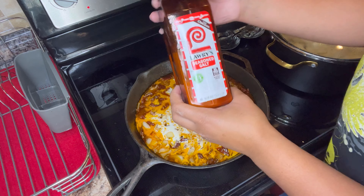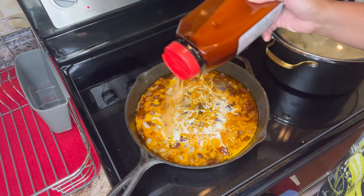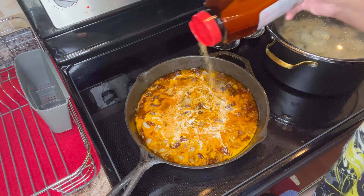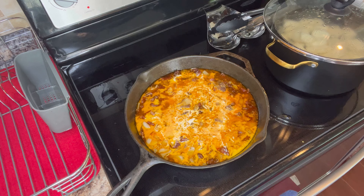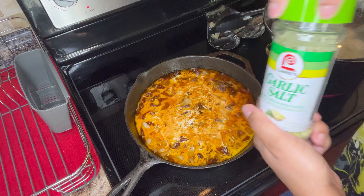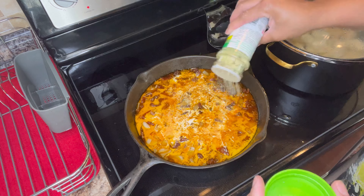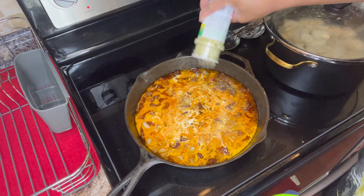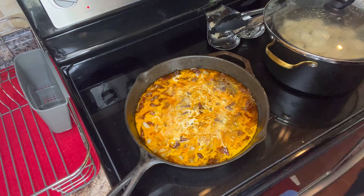All right y'all, this part right here — you're just going to season your sauce. This is really based off of your taste and your liking, how you like your sauce to be seasoned. I use the same basic ingredients I used to season the meat to season the sauce, but the ingredients you choose are up to you. It's going to be based off of your taste buds and what tastes best for you.